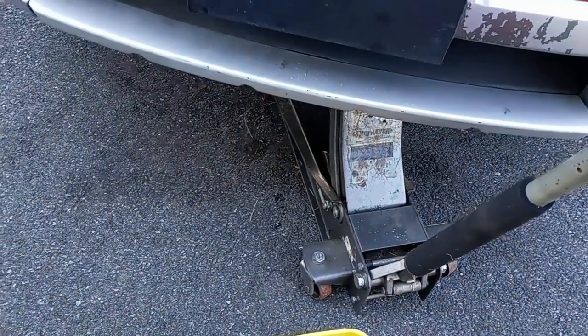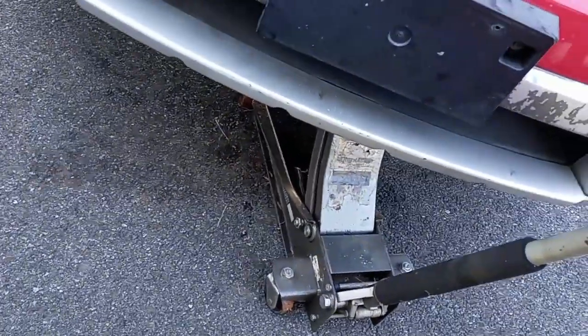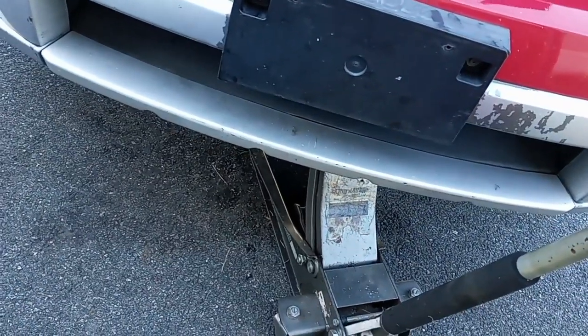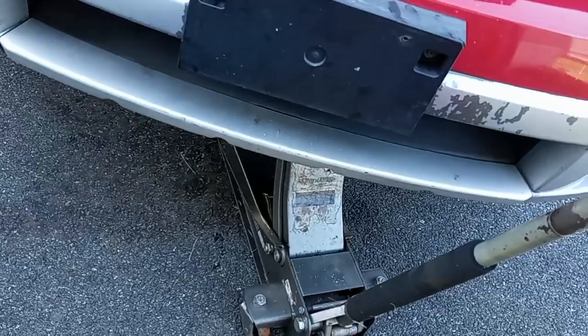You can also use a jack stand for safety. The reason I do this is because you want to drain the coolant from the radiator first. Always make sure the vehicle is not hot.